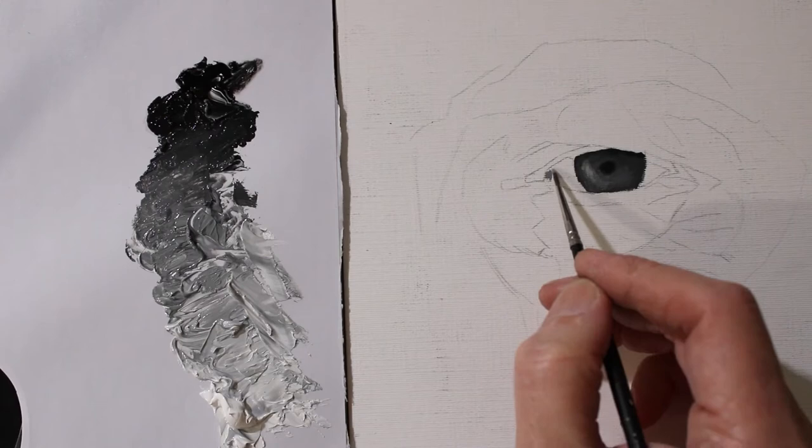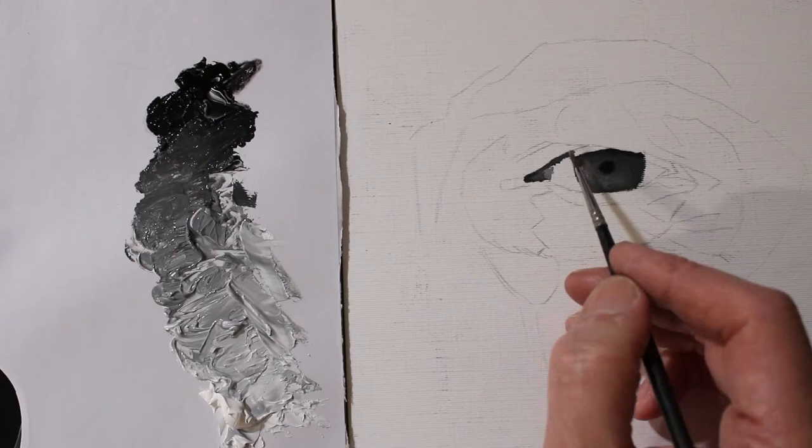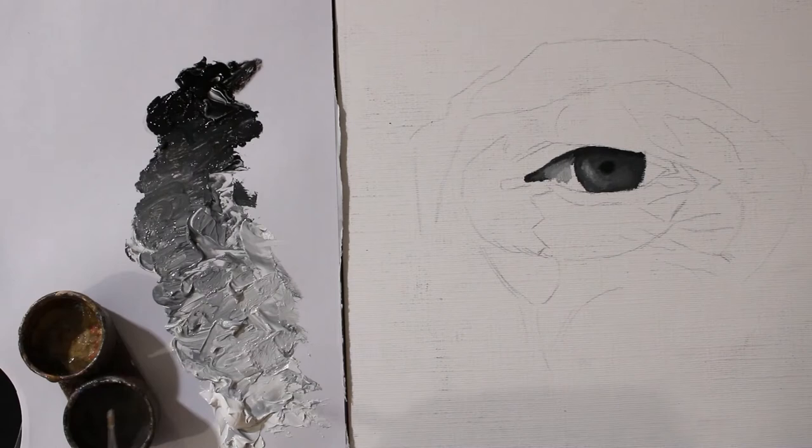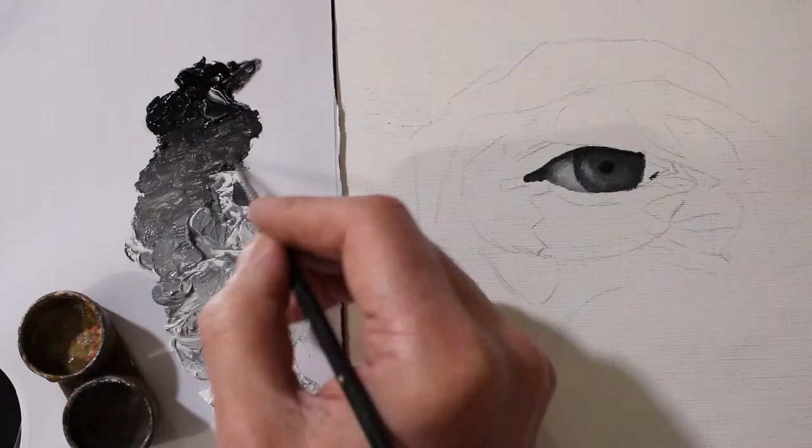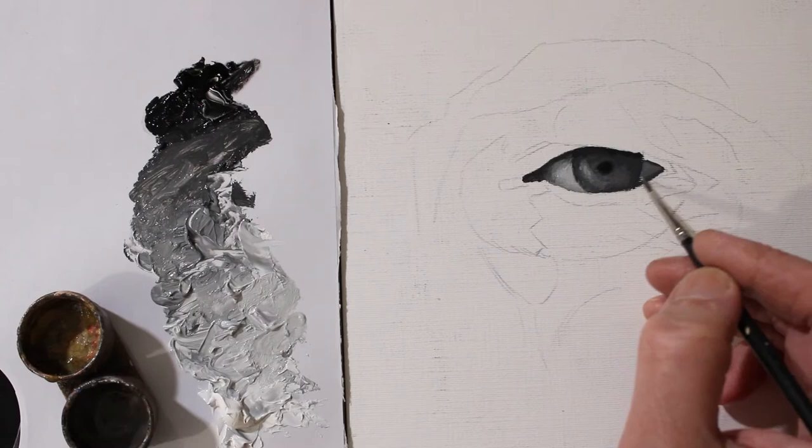I've got the picture of my eye on my laptop in front of me, so I'm checking back and forth, making sure I'm getting the correct values in. All the while as I'm painting I'm thinking about getting the correct value.